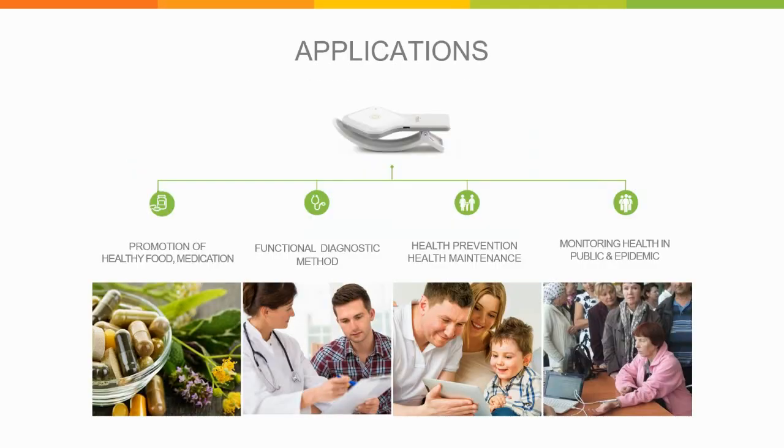The Rofus is not only a great tool for personal use at home — it's also a great tool for professionals. You can use it for promotion of healthy food and medication and test clients' body reactions to improvements. It's useful for functional diagnostics, health prevention and maintenance, and also for monitoring health in a public environment such as a trade fair or during an epidemic, because it gives you a very quick and holistic overview of the state of health of the person you are testing.